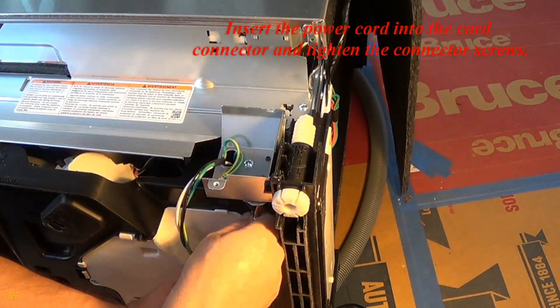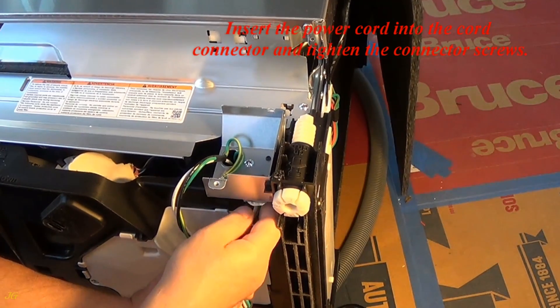Strip the ends of the wires to a length of approximately half an inch. Insert the power cord into the cord connector and tighten the connector screws.